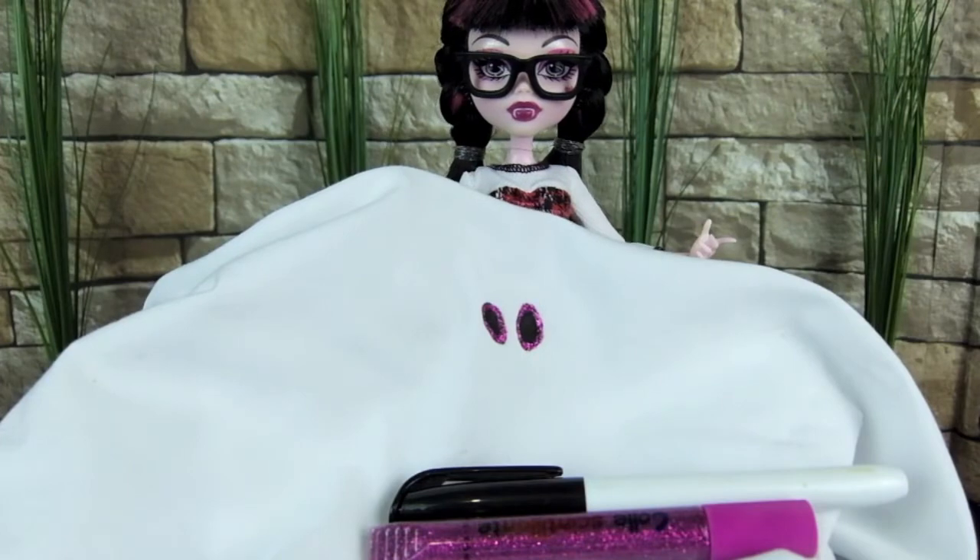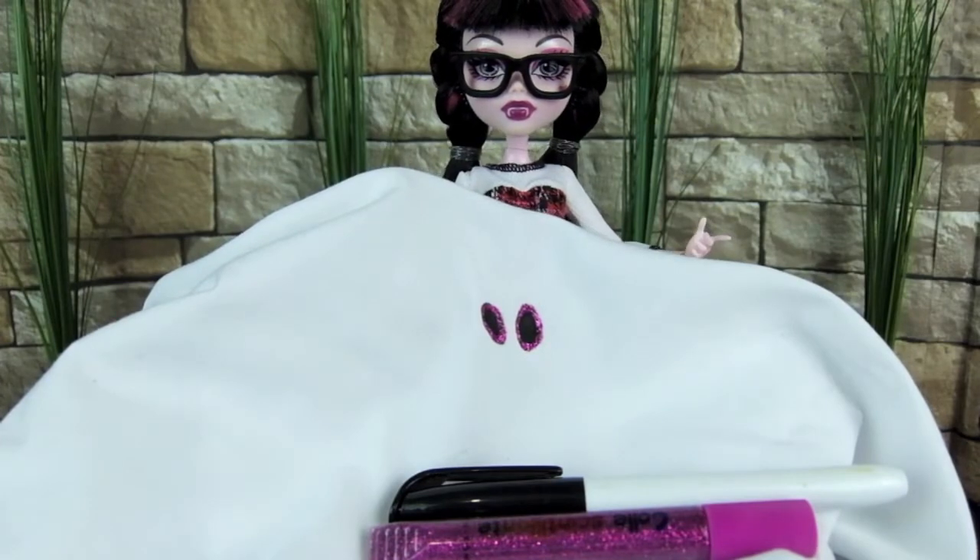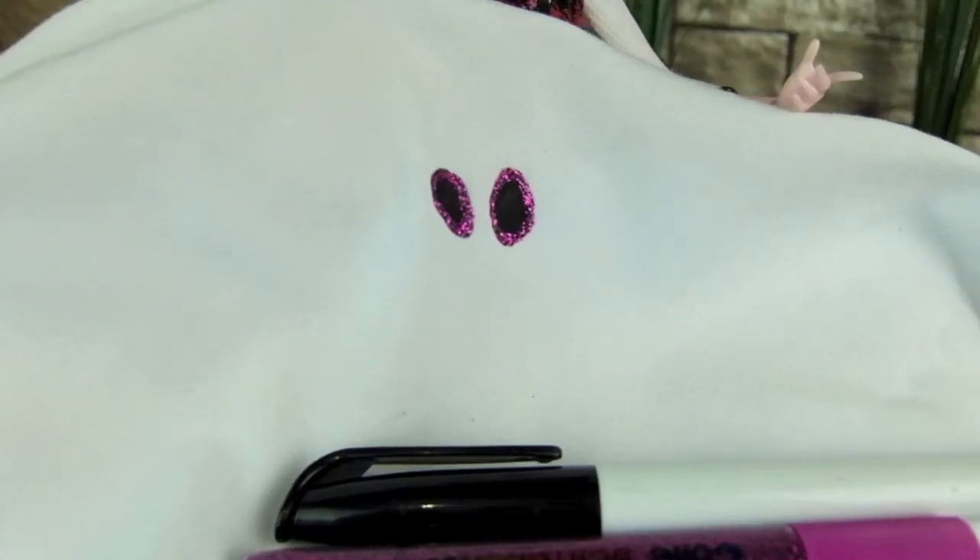For the eyes, I used black marker, and then I outlined it with glitter glue. Doesn't it look pretty?